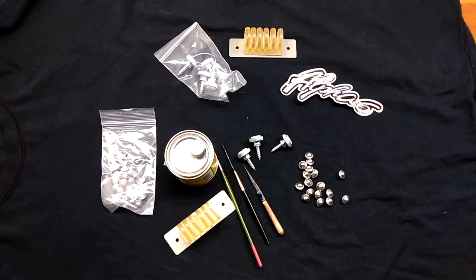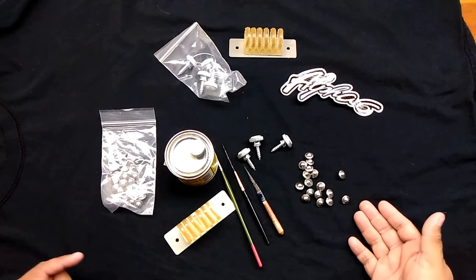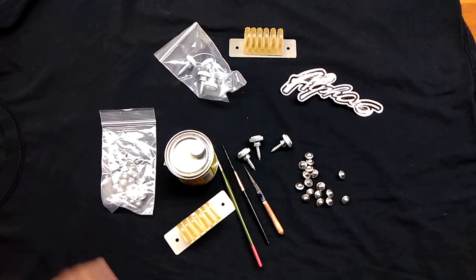Welcome back, everybody. I just wanted to make another video with some more products that I've come across with the Alpha 6 company. So I got three different products here I'm going to show you in one video.